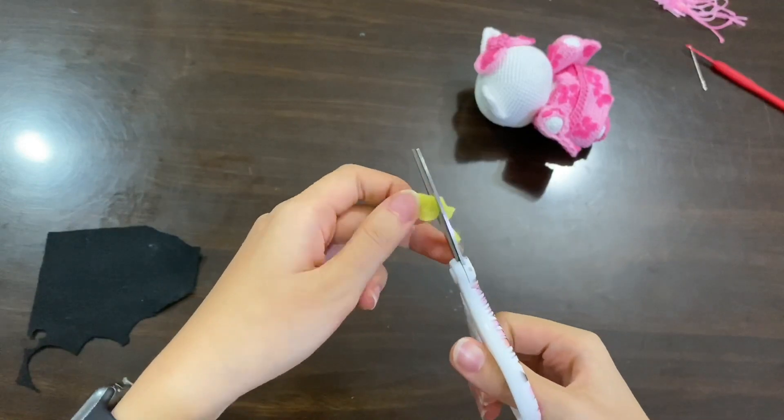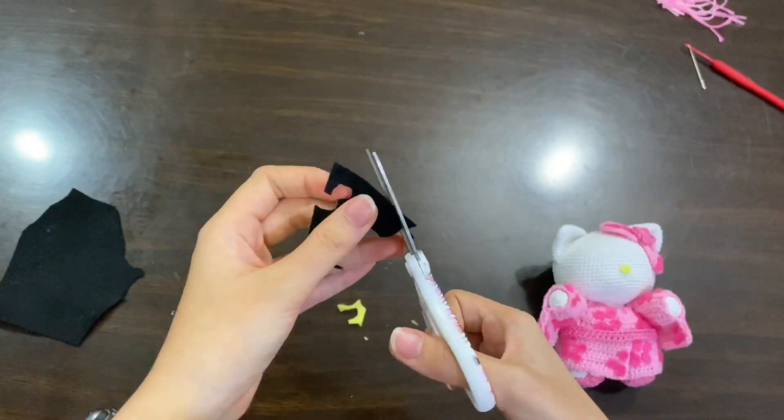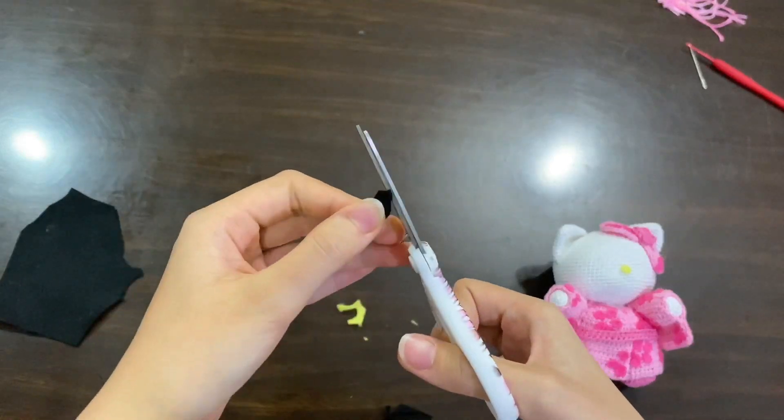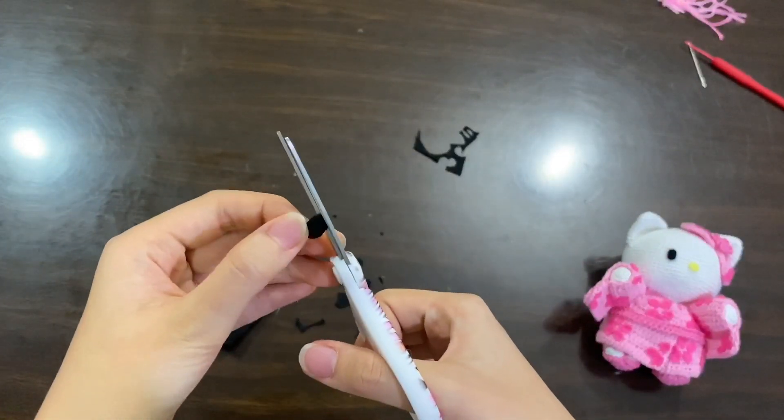Now I'm going to show you how I make the face. I just simply use felt and cut them oval. Remember to try the piece first to make sure it's in the perfect size.